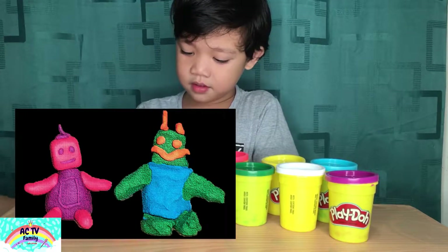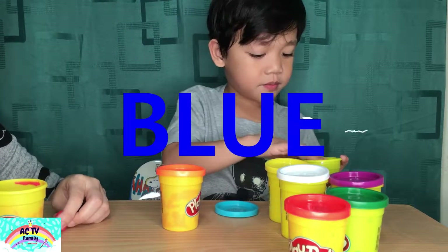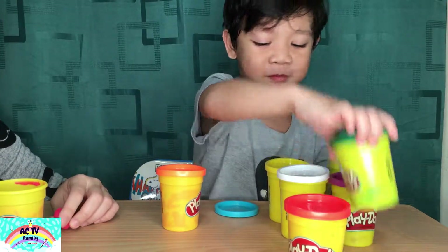You can choose the color that you want. Blue! And what's the other color? Green — my favorite color.